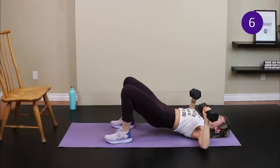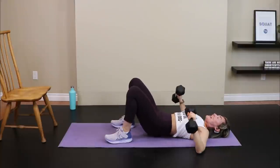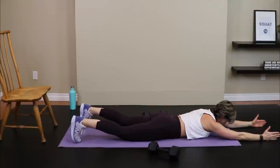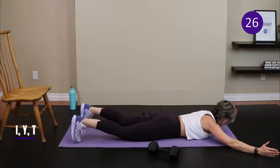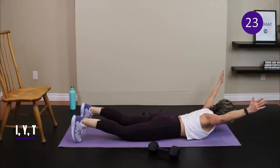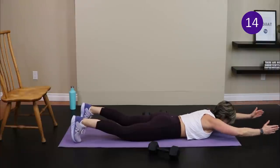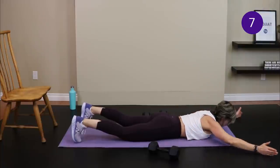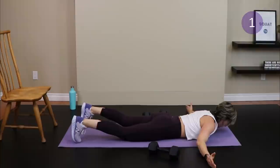Tuck your toes in, extend your arms straight ahead, thumbs up, keep chest to the ground, and lift the arms — that's your I. Bring arms apart to make a Y shape, lift up leading with the thumbs. Slide hands level with shoulders, thumbs up, and lift — squeeze the shoulder blades together. The toes tucked in neutralize the pelvis. We just want to move through the shoulders — don't lift the chest up with the arms.